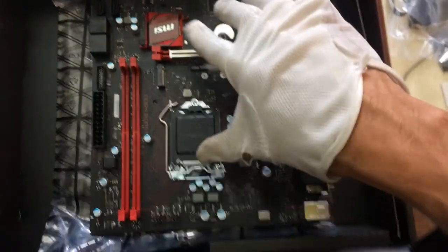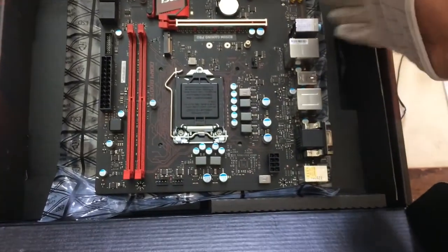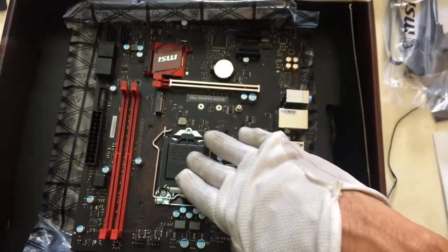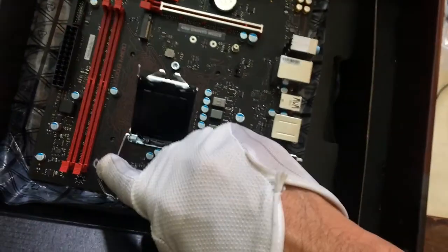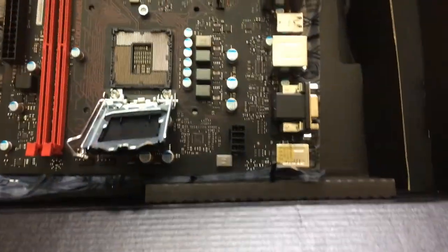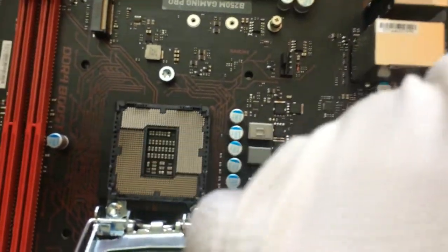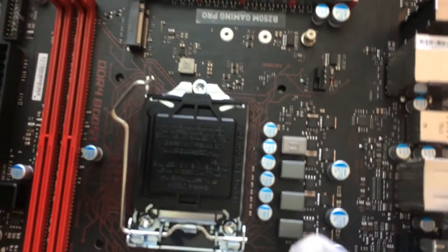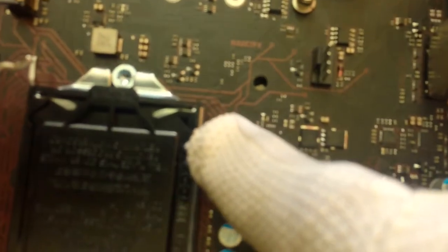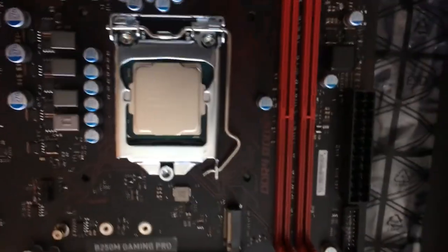As we look at the motherboard, we should be able to see the battery, the graphics card slot, the RAM slots, and the power connector — this side here will be facing the external part of the case. This is the protective cover here; we'll be opening and moving it aside. You want to be extremely careful with these pins — do not damage them. You'll notice on one corner there will be a mark where you align the CPU. You can see that mark; you line the CPU up with that triangle. Once the CPU is seated, you can then close the brace.